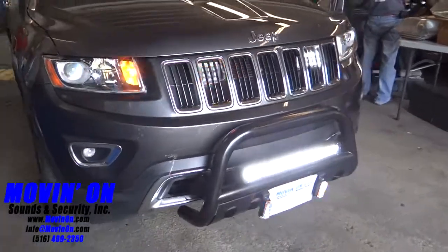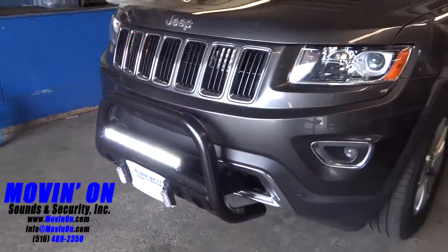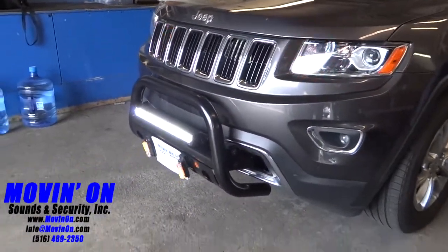And then on the bottom, by the license plate, we used a special bracket to mount two rectangular surface mount multi-color LED lights.